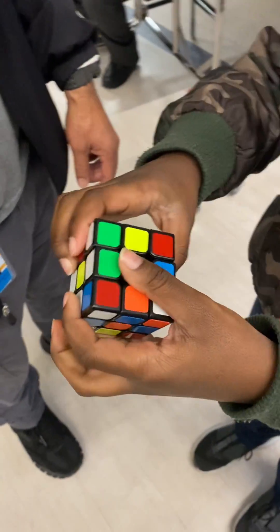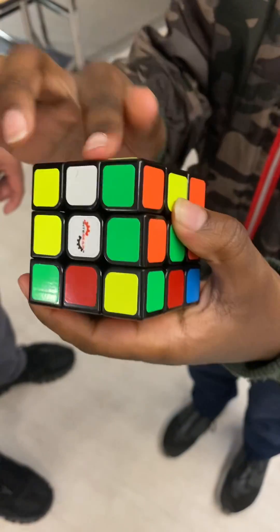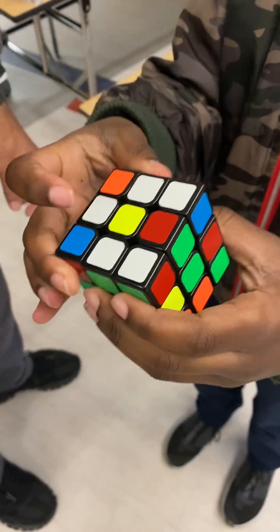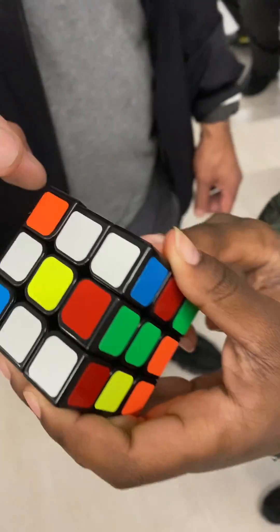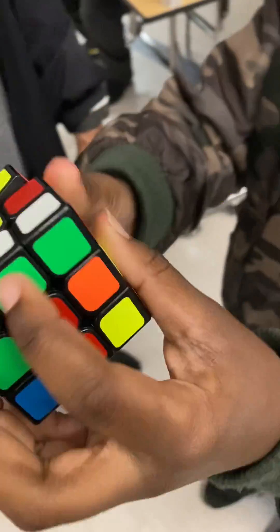So now you turn this all the way down and it's going to go over here. And we're trying to make an X with the white. So now let's look at this. Where is there an orange? Right here. Orange. Yes. So now, there's a white here too. Green all the way down.